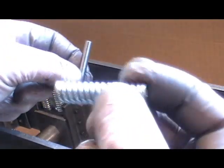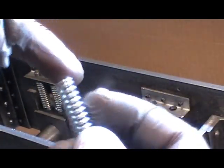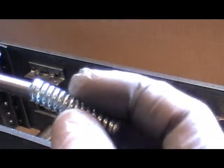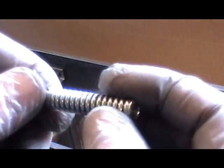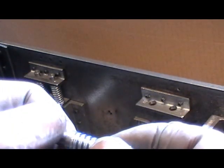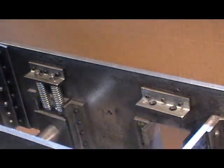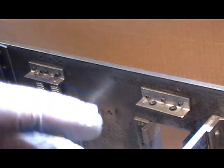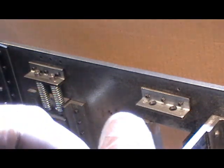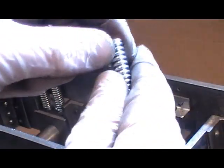When you've got your springs cut, or if you're buying them ready-made, make sure you grind a flat on the springs. When you've done that, make sure your springs fit nicely over the retaining pins without binding. Any slight binding is going to affect your suspension.